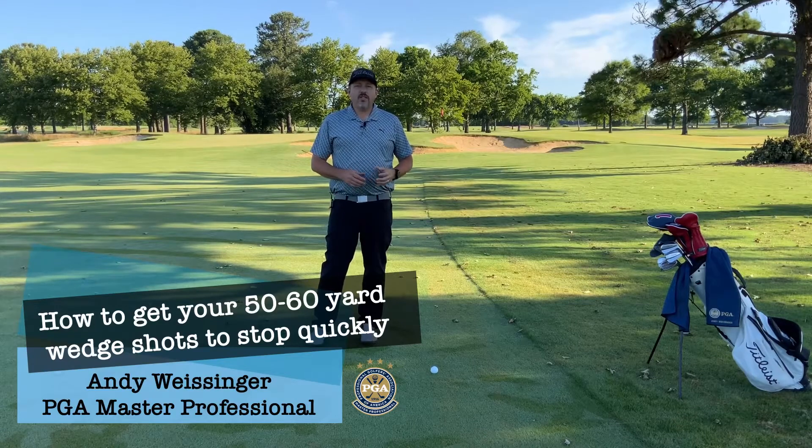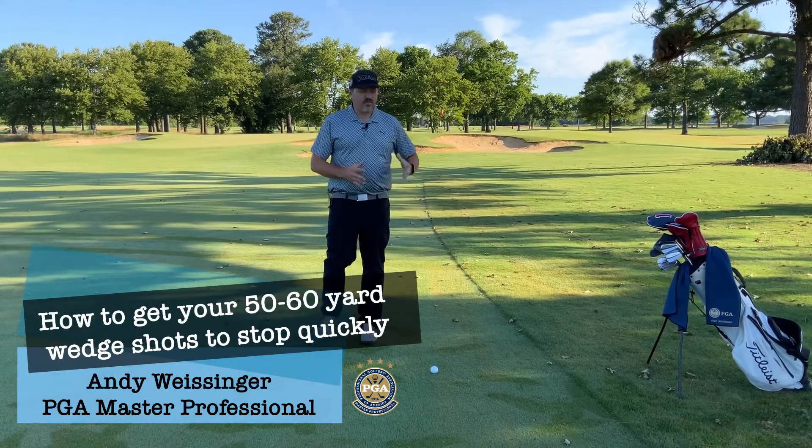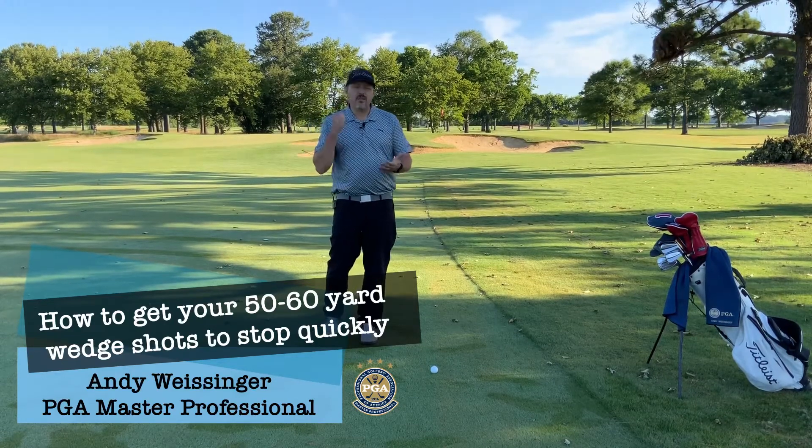Hello everyone, Andy Weisinger here. Today we're going to talk about the short shots — 50, 60 yard in-between wedge shots.